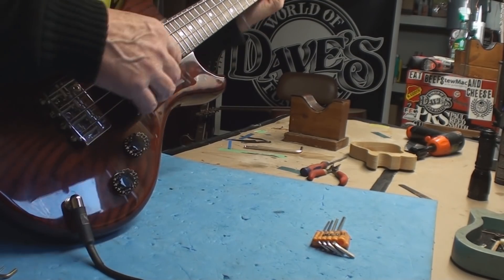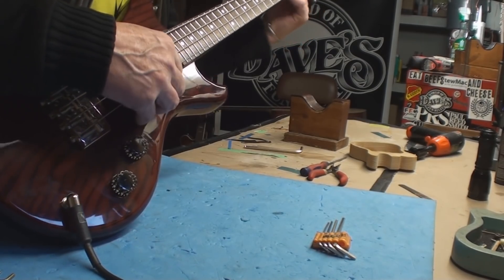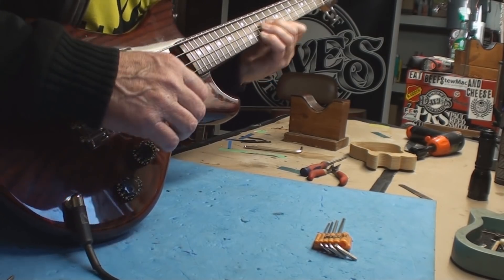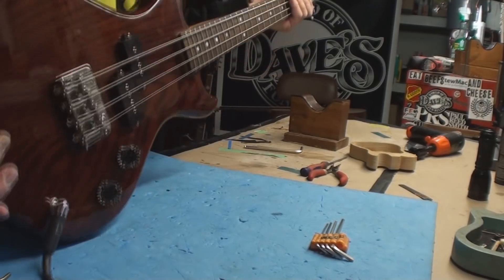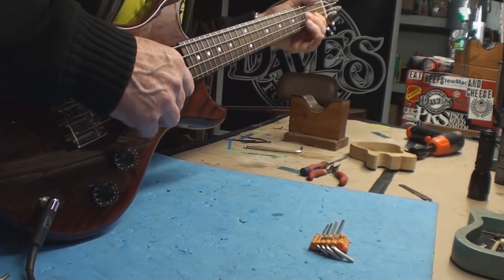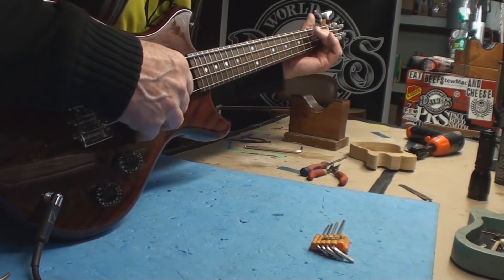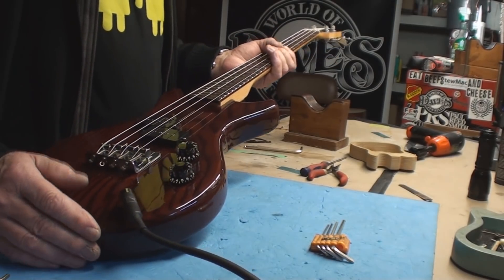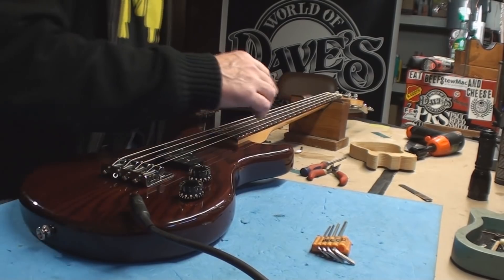I could fool around with this for hours. I'm sure a guitar player thought they wanted to play bass, or a young person with small hands. I don't know — it's kind of cool.